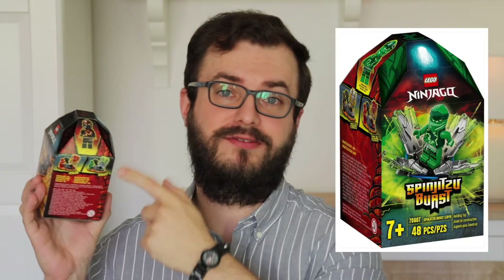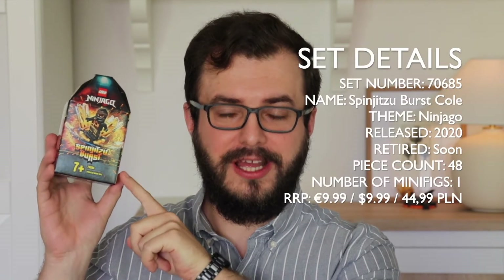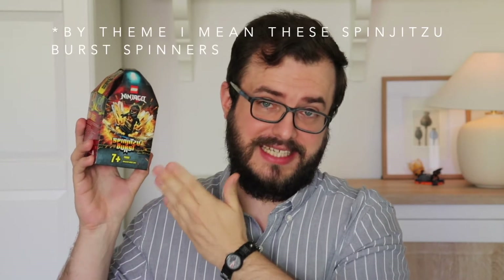Even though in the TV show only Cole achieved this so-called burst form, there were three of these sets — one for Kai, one for Lloyd, and of course one for Cole. This small set known as LEGO Ninjago Spinjitzu Burst Cole was released in early 2020 in Europe and half a year later in the US, retailing for $9.99, and it's expected to retire any day now. I picked this one up because Cole's minifigure seemed the most universal of the three, and I was really curious about the theme — and yeah, because it was heavily discounted.